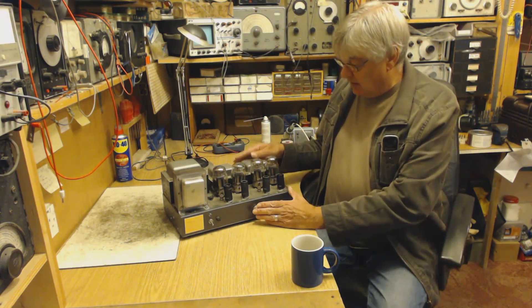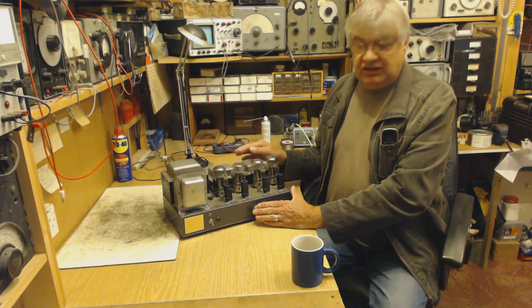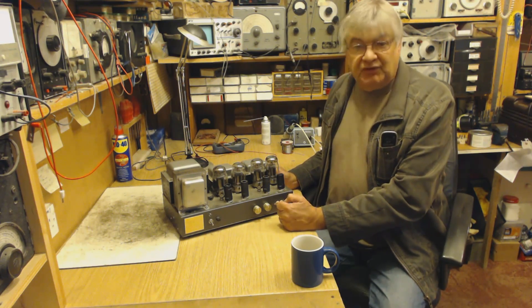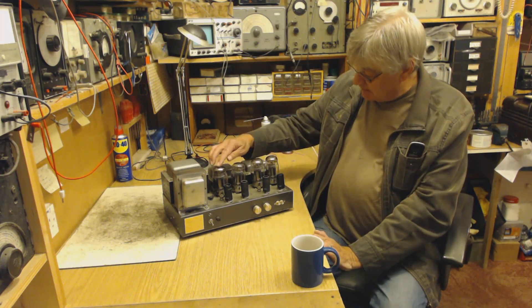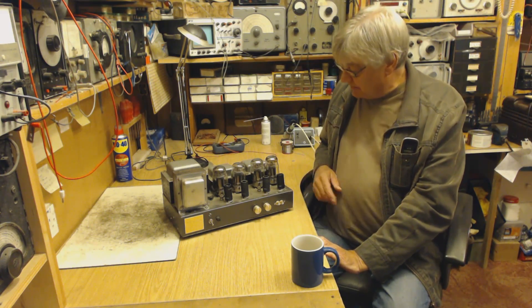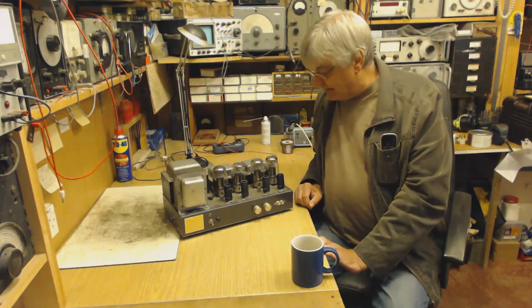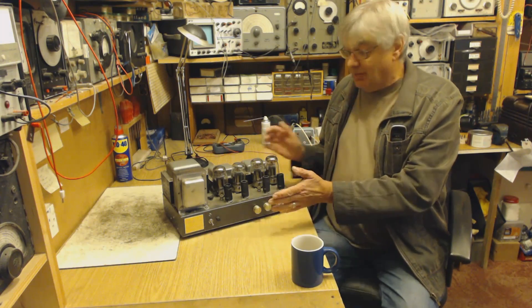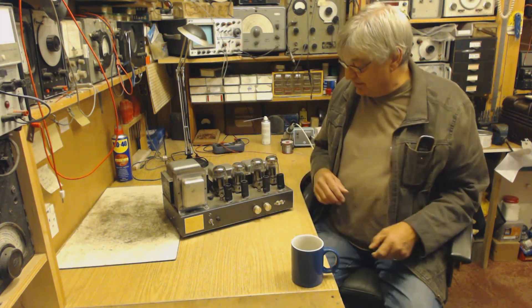By the way, this isn't a 100-watt modulator — it's actually a 200-watt AM transmitter for medium wave. It's a KT88 stereo amp, meant to be about 50 watts per channel, and a chap wants me to have a look at it. It doesn't work apparently, so I said I'd have a quick look.